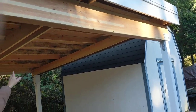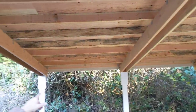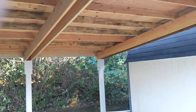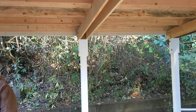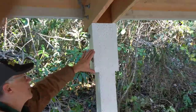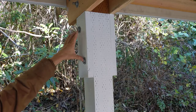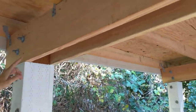Down the middle we have two by tens, and two by tens encompassing the posts in the back. Makes for a super strong support system. These are sistered-in two by sixes supporting this. We also have bolts coming through — big three-quarter inch bolts — and hurricane straps on each one of these two by sixes.